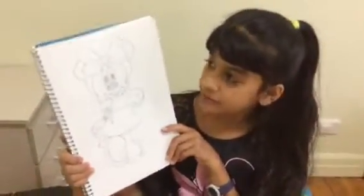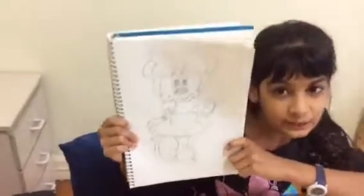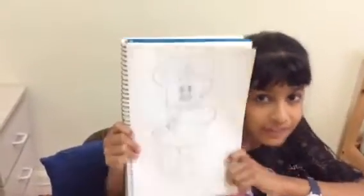Her feet look pretty good, her face looks pretty good, the bow, the dress — I think it looks very good overall. Comment down below if yours turned out this good. Now let's get on with the colouring.